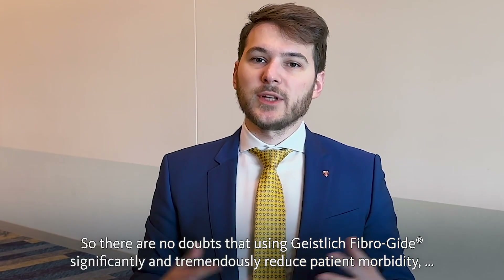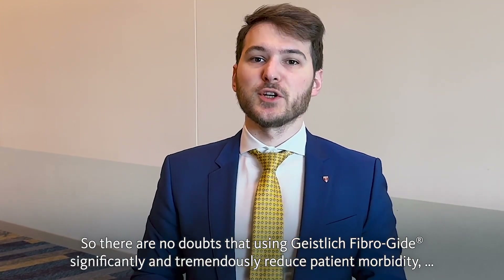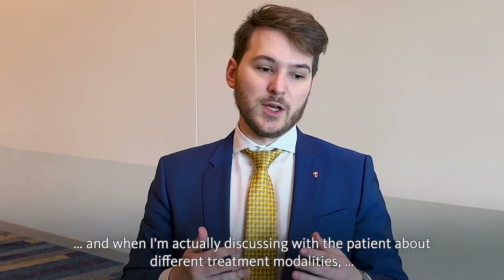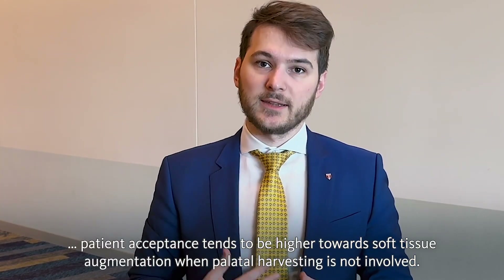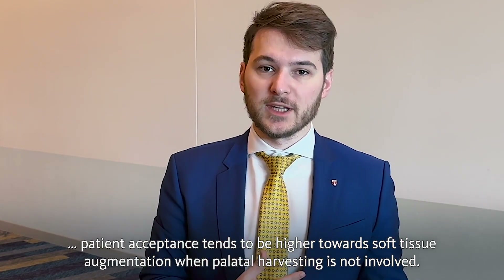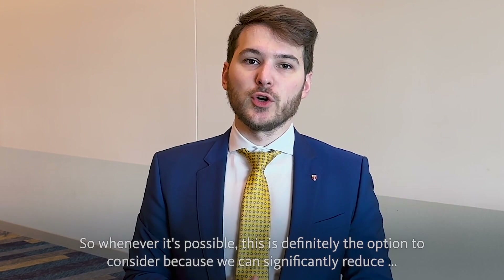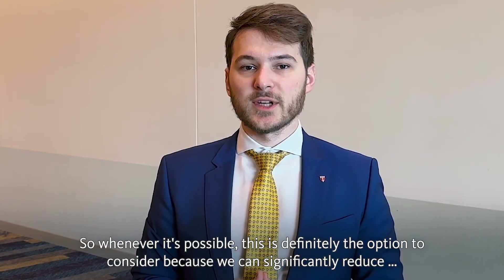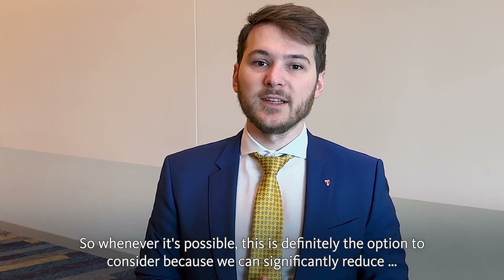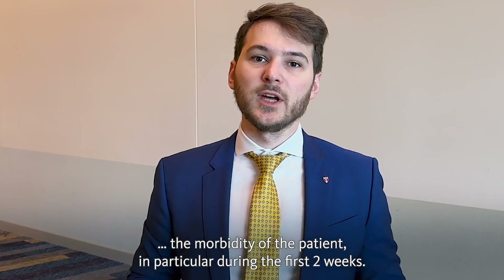There are no doubts that using Geistlich FiberGuide significantly and tremendously reduces patient morbidity. When I discuss with patients about different treatment modalities, patient acceptance tends to be higher towards soft tissue augmentation when palatal harvesting is not involved. So whenever it's possible, it is definitely the option to consider, because we can significantly reduce the morbidity of the patient, in particular during the first two weeks.